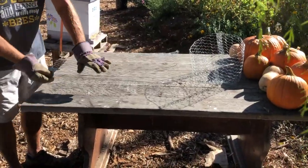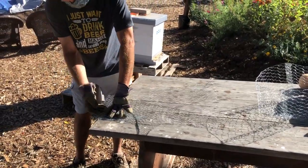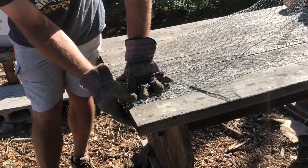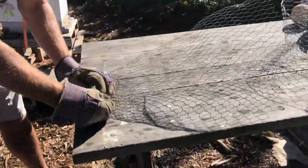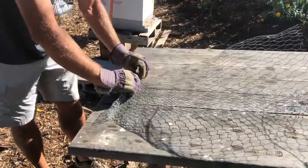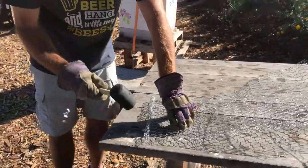And you fold it lengthwise — hot dog style. Then put it over the edge of the table and fold a little bit of the cut ends over each other. Then, wearing heavy gloves, roll that cut end underneath the rest of the wire. Flatten it with a rock, a piece of wood, or a rubber hammer if you have one.